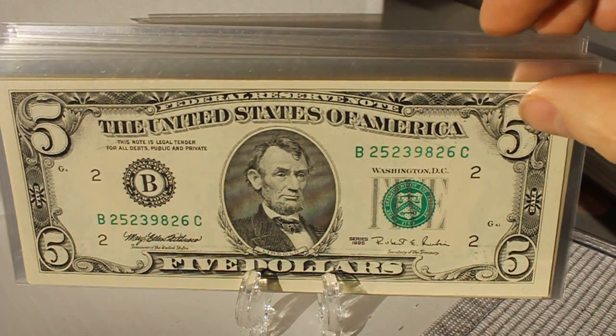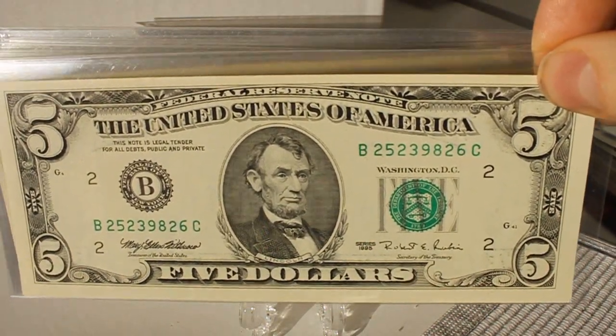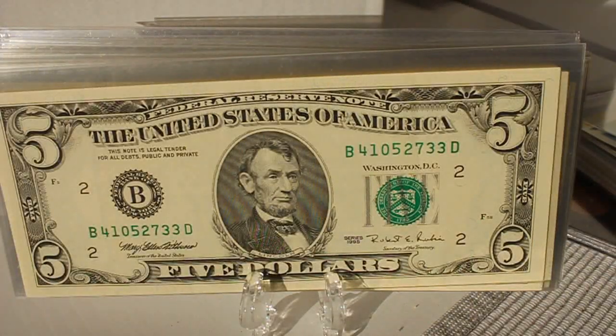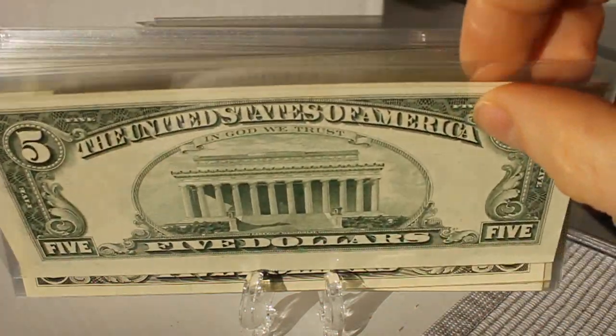This would be a series 1995. These ones are almost 25 years old because the next series would have been 1996, when they went to the non-colorized large-face version.